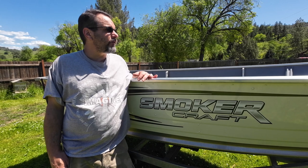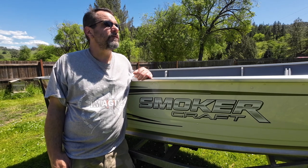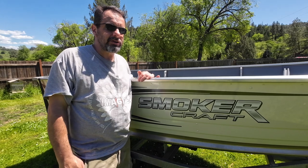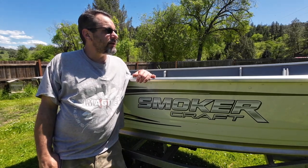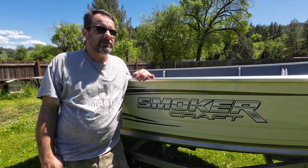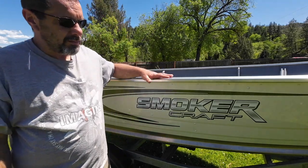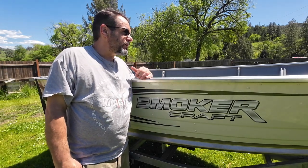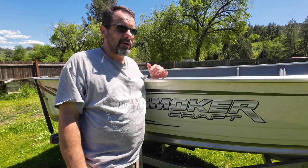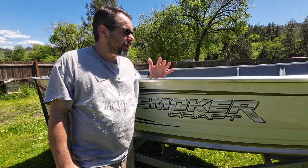I saw a YouTube video from Wayne the boat guy, and he was reviewing how you could get yourself a nice little fishing rig for around $10,000. That's kind of what got me started on this journey here. According to his calculations, it would be possible to get some kind of rig built for $10,000 — of course, that would just be boat, motor, and trailer. And so far with the boat and trailer, I could afford to put a nice Honda outboard 9.9 or 15 horsepower motor and still be within that $10,000 range for a brand new boat.